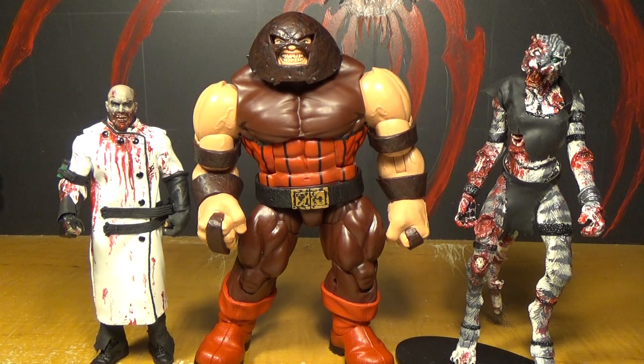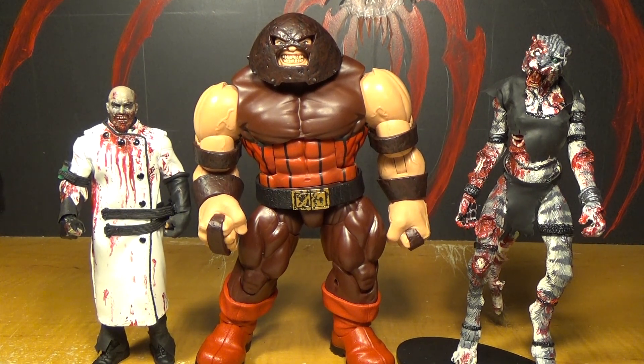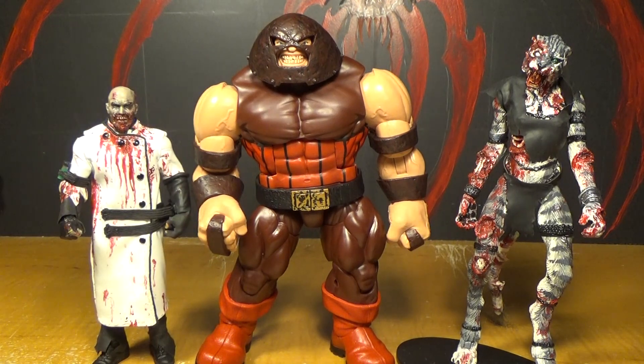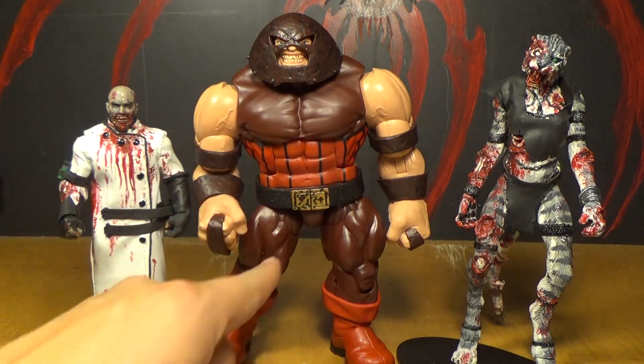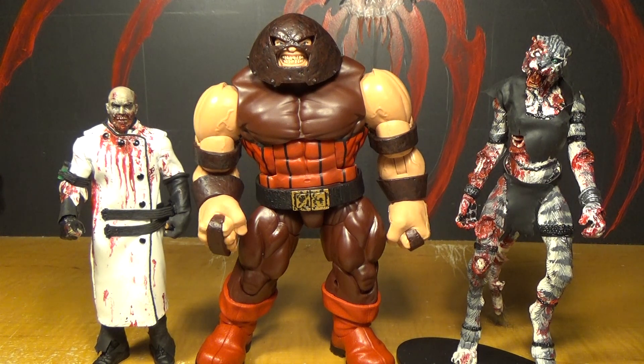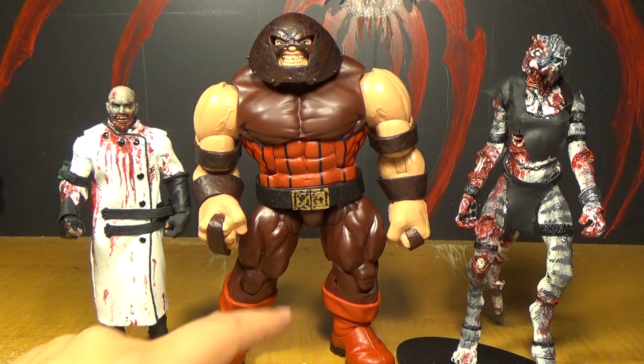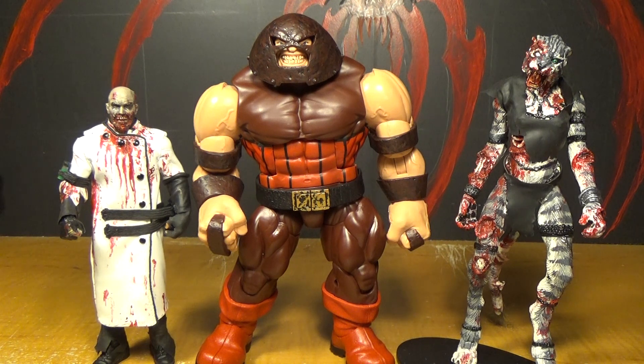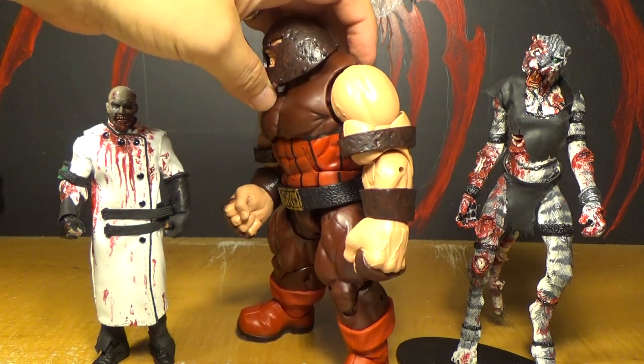I really like this Juggernaut figure — he's really cool, he's gorgeous. His articulation is awesome. I really like the head sculpt on his face, and on the helmet, and the detail. It would be nice to have some texture on the body. The one thing that sticks out to me that I kind of don't like is the belt buckle — I don't like the way it's painted. But other than that I think he's really good. Dinged-up gold doesn't have giant black spots. But it's not a big deal, it's just a belt buckle. His articulation is good and I like him.